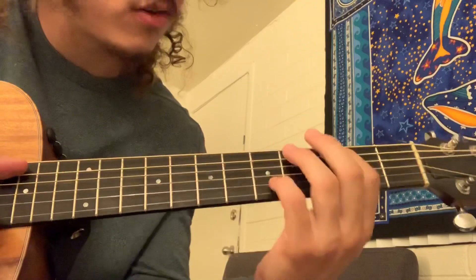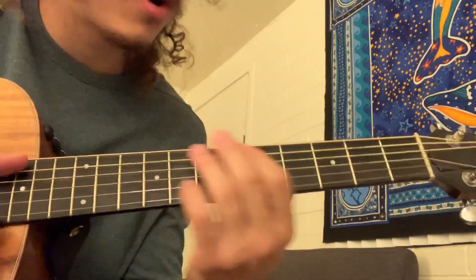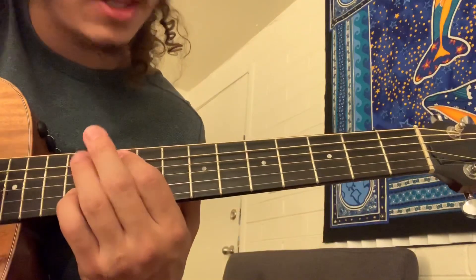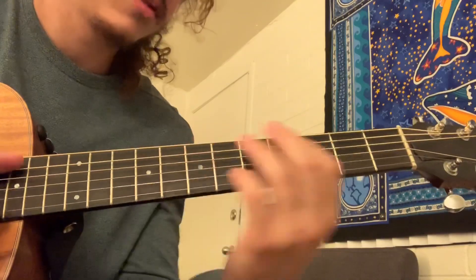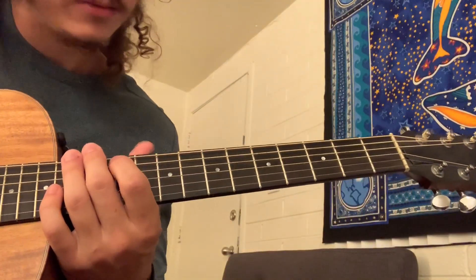Trying to write this song. Trying to get it right, but it might turn out wrong. How do you say the simplest thing? And what you feel ain't simple at all. I'm a little bit over my head, because I ain't been here before. Something like that. And then yeah, you got the solo.